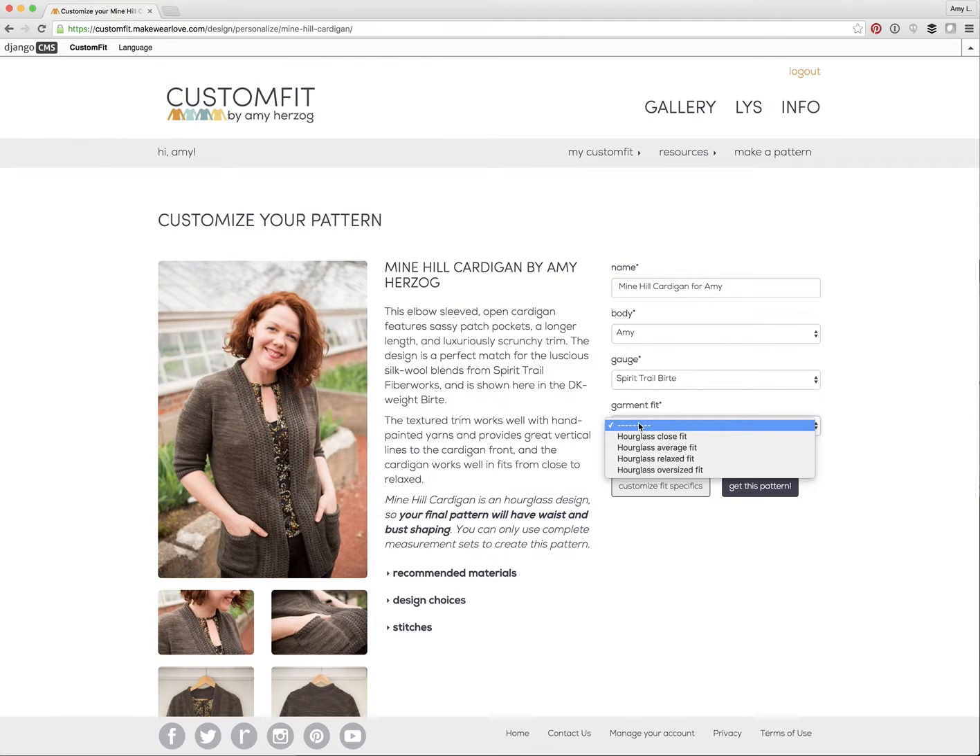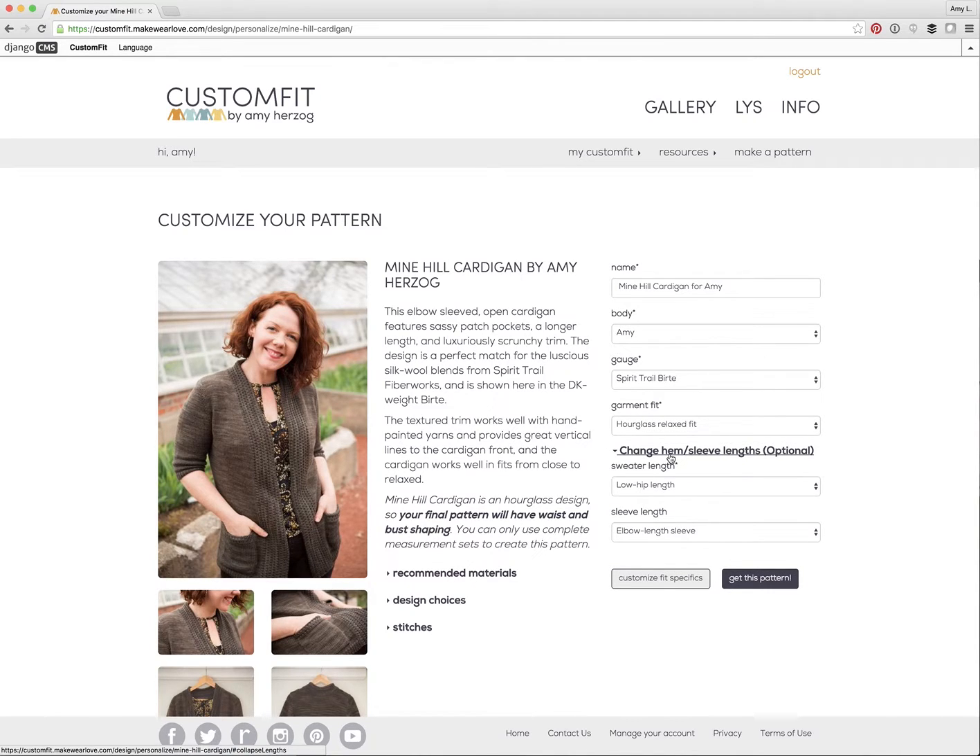I think I'd like something a little bit larger than what I am wearing in this picture, so I'll select a relaxed fit. This page also lets me change the sleeve length and the length of the sweater if I want to. I like the length of the original sample, so I'll keep it at a long sweater length, but I'd like to change those elbow sleeves to full length.